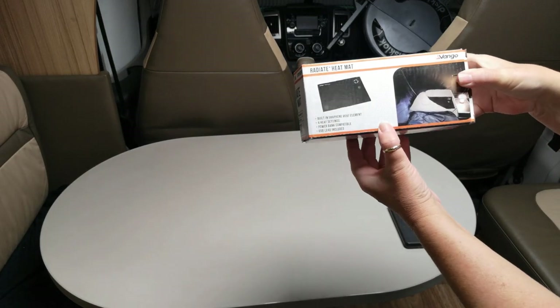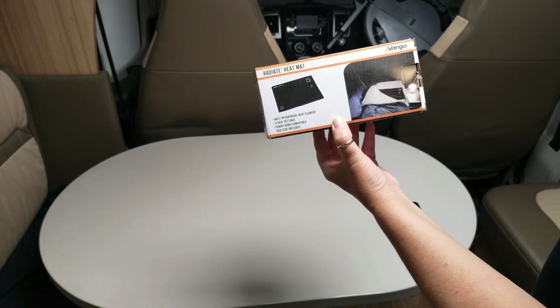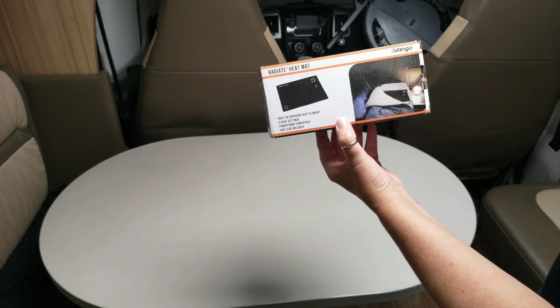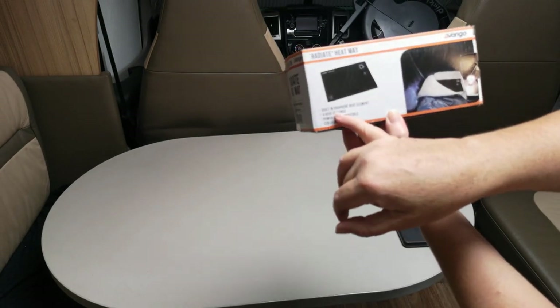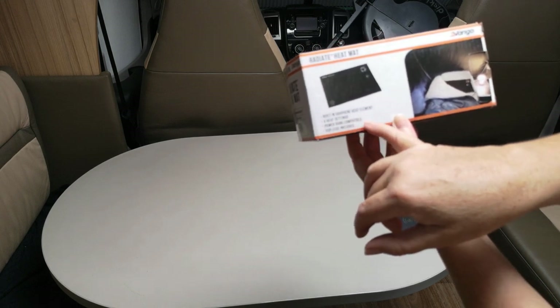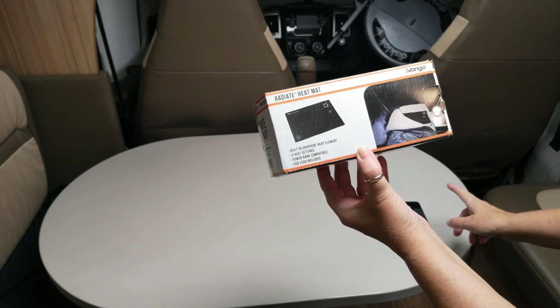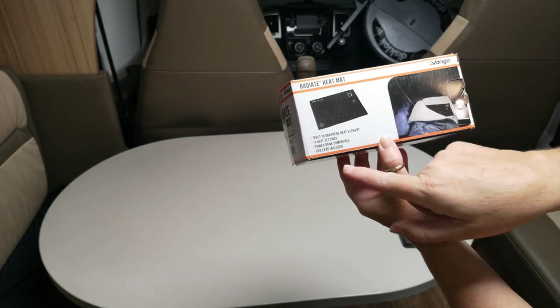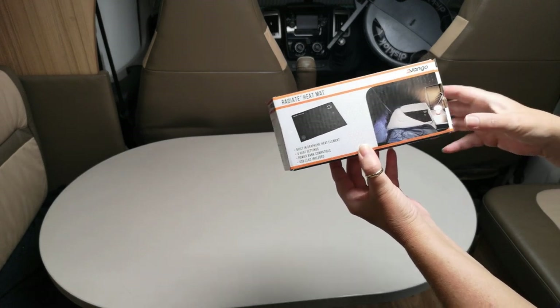This is the VanGo Radiate heat mat — a product I won through Campervan Magazine on Twitter. It's got a built-in graphene heat element and four settings. It's power bank compatible — we've got two non-branded power banks we bought off the internet. The USB lead is included.